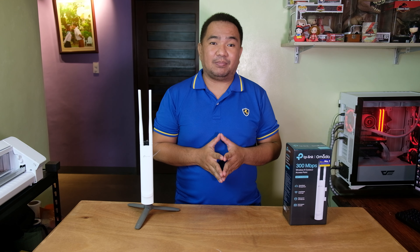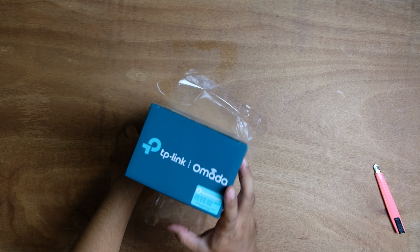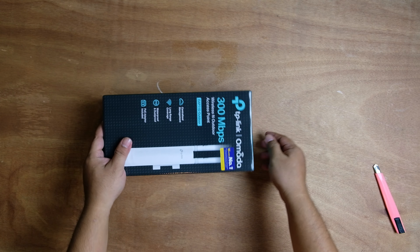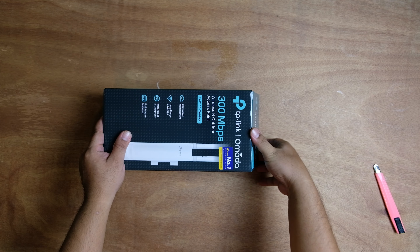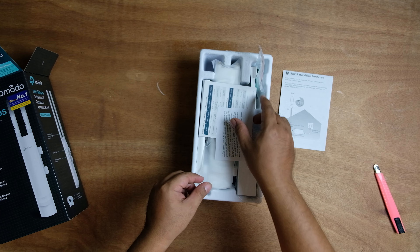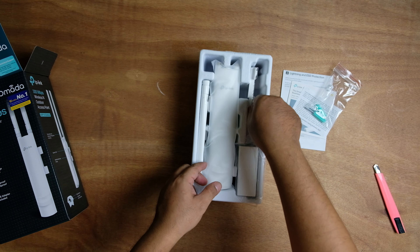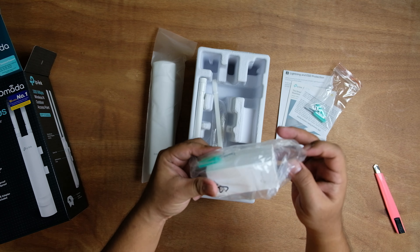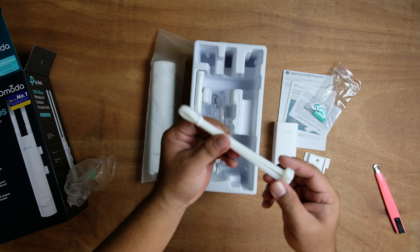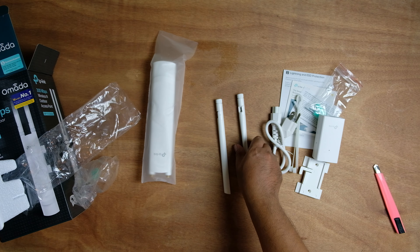Let us check what are the things included in the box. We have the documentation, the mounting screw, the mounting bracket, passive POE adapter, cable tie, power cord, antennas, and the actual unit itself.